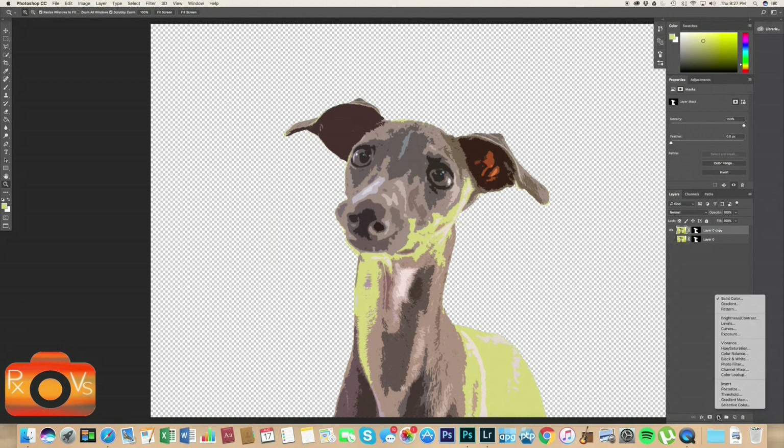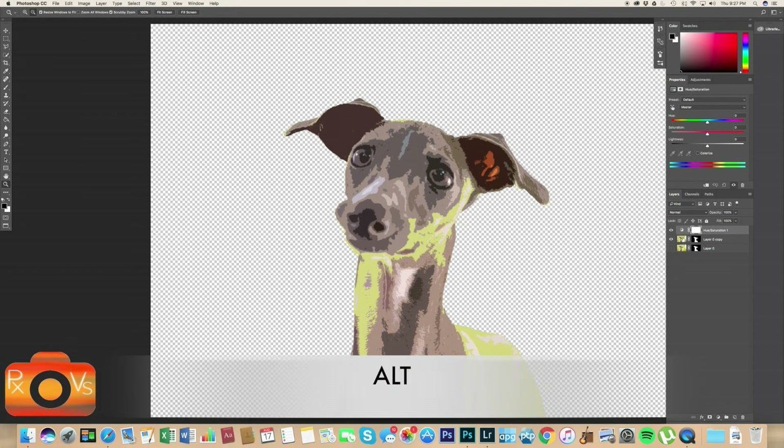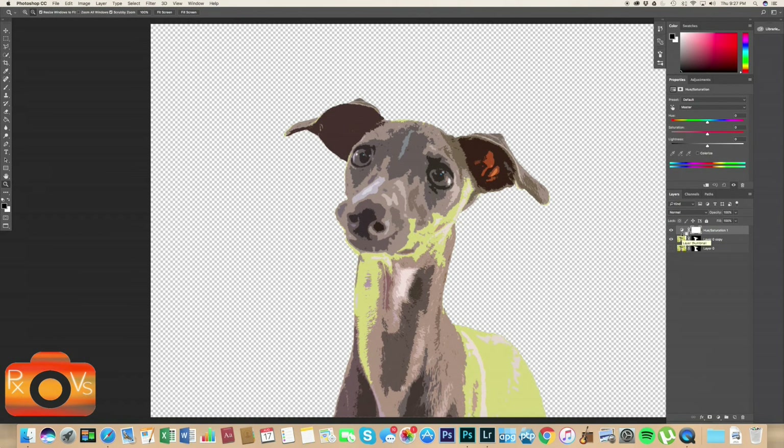We have Rue, but there are green spots that don't look right — let's fix that. Go to your adjustment layers panel and click Hue and Saturation. This creates a Hue and Saturation layer above all our layers. Then make it a clipping mask by Alt-clicking between the two layers where you see the square-and-down-arrow icon. That means the hue and saturation adjustment is only affecting the layer it's clipped to — let's rename that layer 'Rue'.